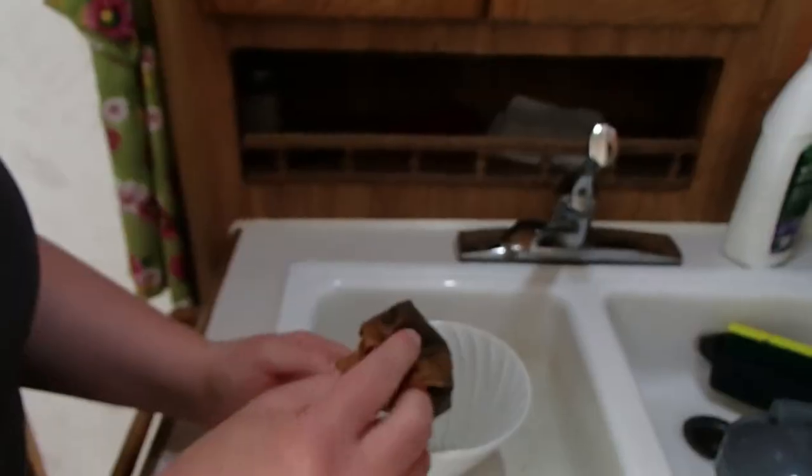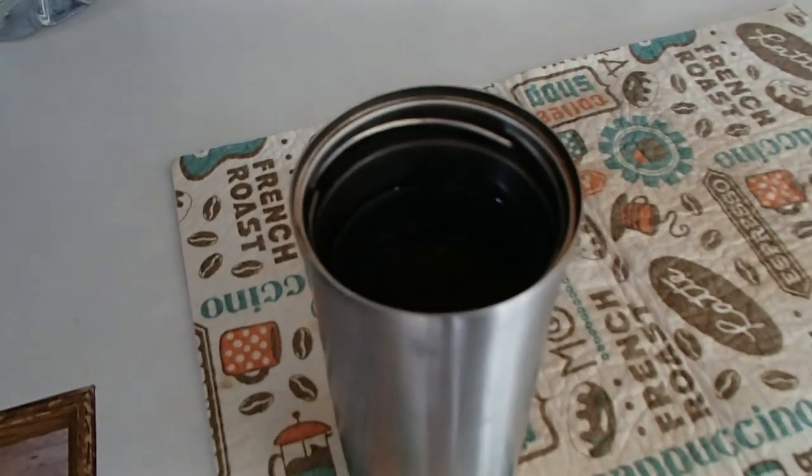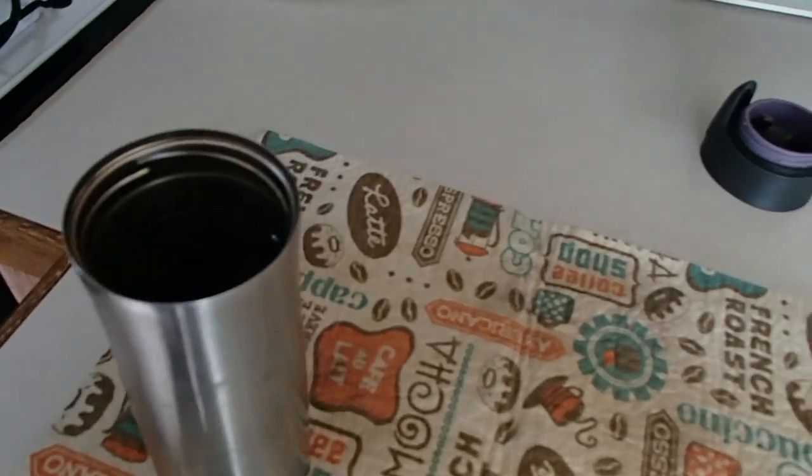The coffee is all done. For cleanup, all I have to do is take this, rinse it out in the sink, and throw the filter in the trash. Here's the finished product. We're big fans of Contigo mugs because I like to work on my coffee over a three-hour time period. All done — you're ready to go!